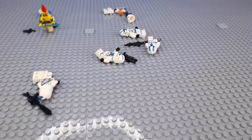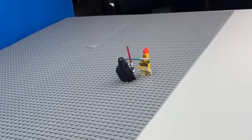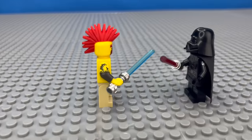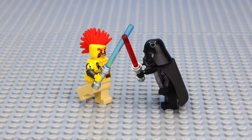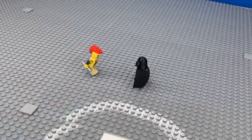Now that all the minifigures were wiped out, it's time for him to fight Darth Vader himself. So I spent the next two hours animating an epic lightsaber duel using my favorite scenes from the actual Star Wars movie and some of my own creativity. And here's what I cooked up. Here's what the entire Star Wars animation looks like.